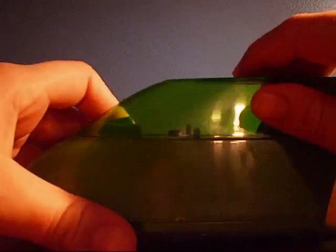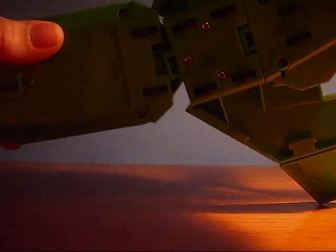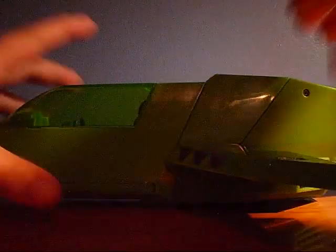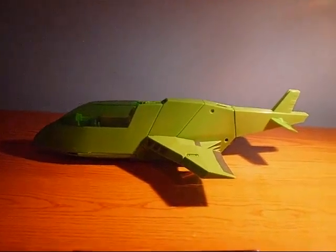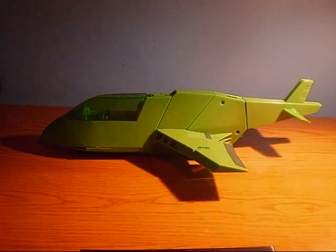Which is the ultimate vehicle for any Ben 10 fan. Once you are done with that, you should have the completed Ross Bucky 3, which is the ultimate vehicle for any Ben 10 fan. Thanks.